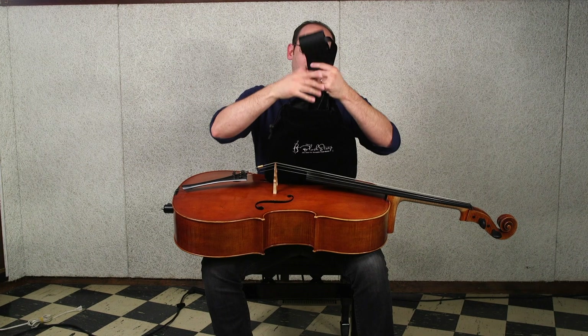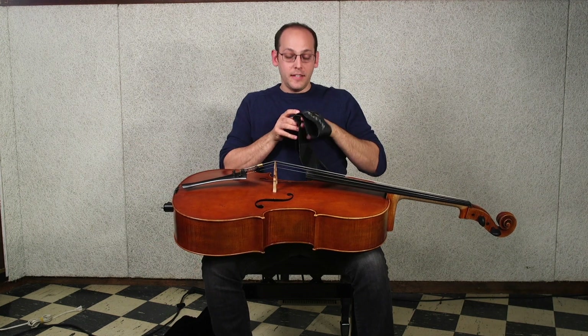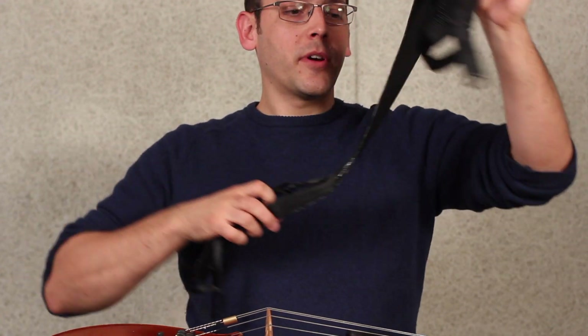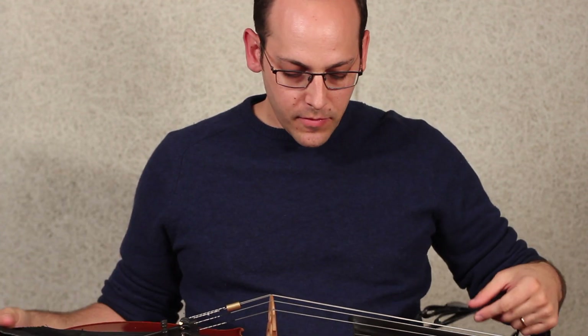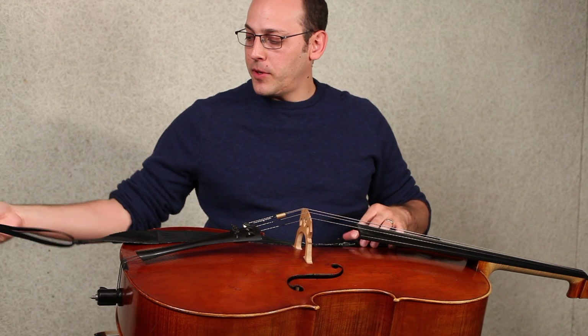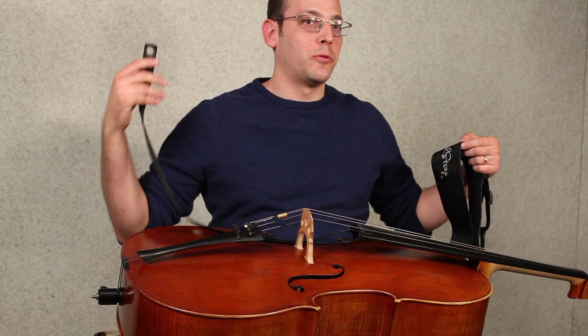The first thing you're going to pull out is the main body of the strap. The first way we're going to install this is: I'm going to hold the strap with the logo facing me, and that is going to put the bottom extension of the strap with the eyelet to my right.